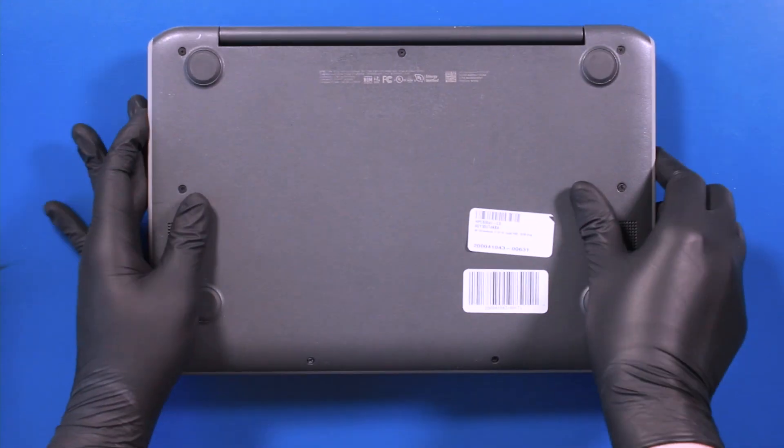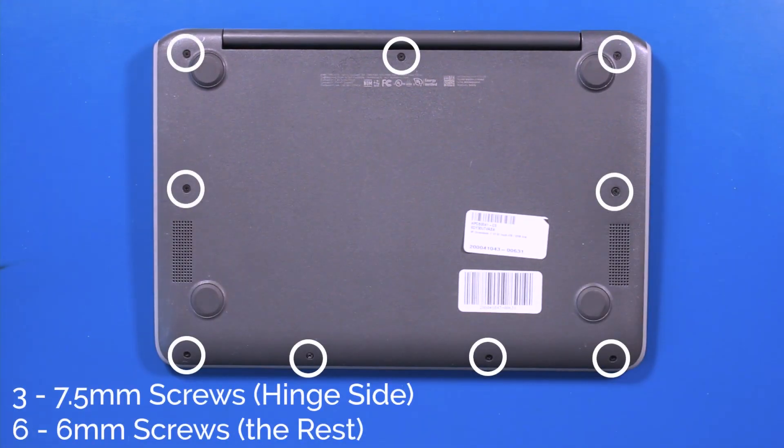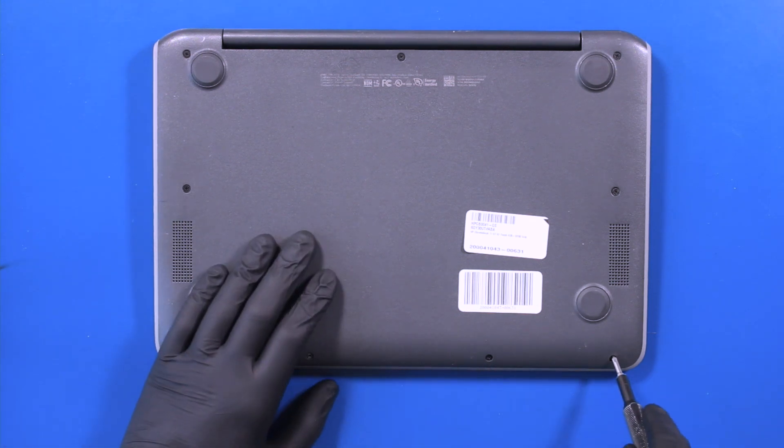Flip the unit over. Remove three 7.5mm screws and six 6mm screws from the bottom cover.